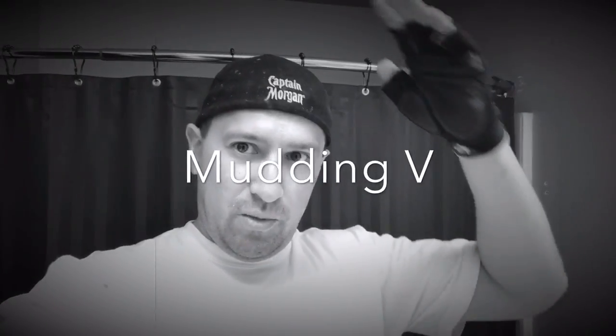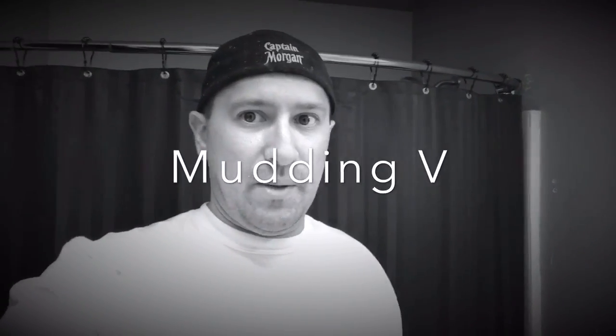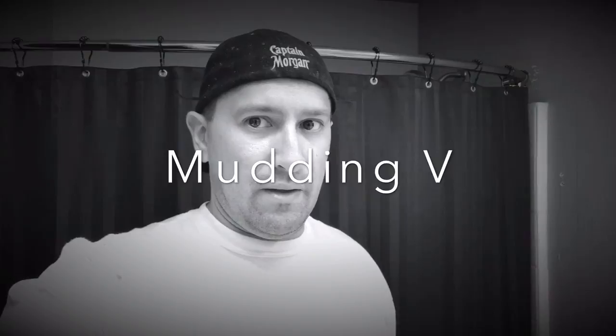All right, home improvement bitches. I've moved on to paint preparation for the master bath and the master bedroom.